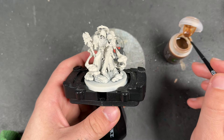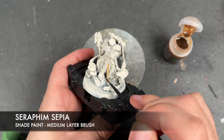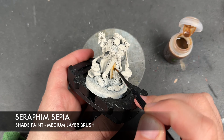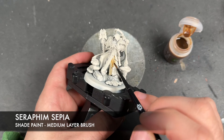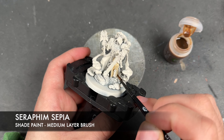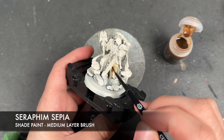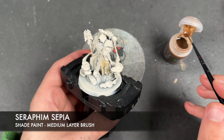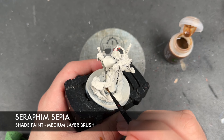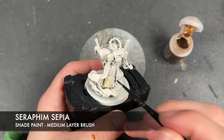The colour we're going to be using first is Seraphim Sepia. I'm going to be applying this over the top of his sort of creamy outer robe — just like this. This doesn't include his hood and the bits over his shoulders. This is just his kind of main part — well, it's the majority of the robe.